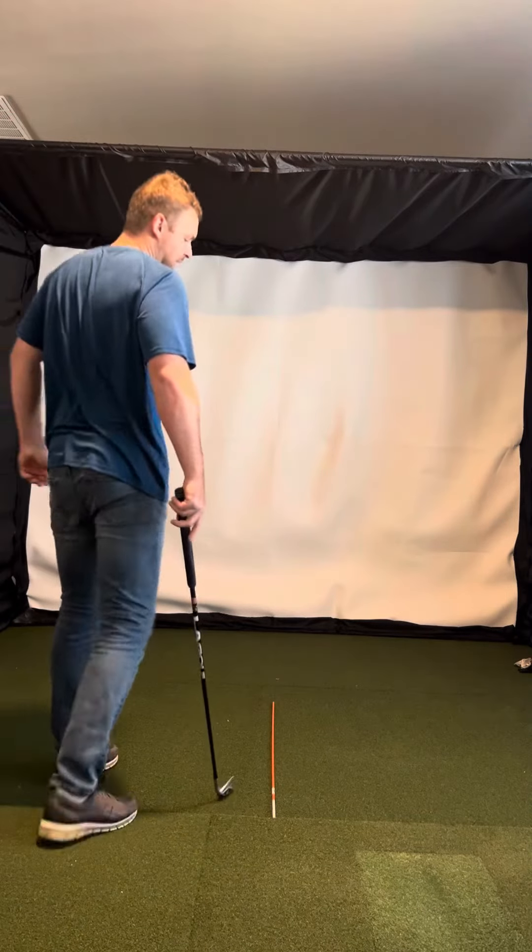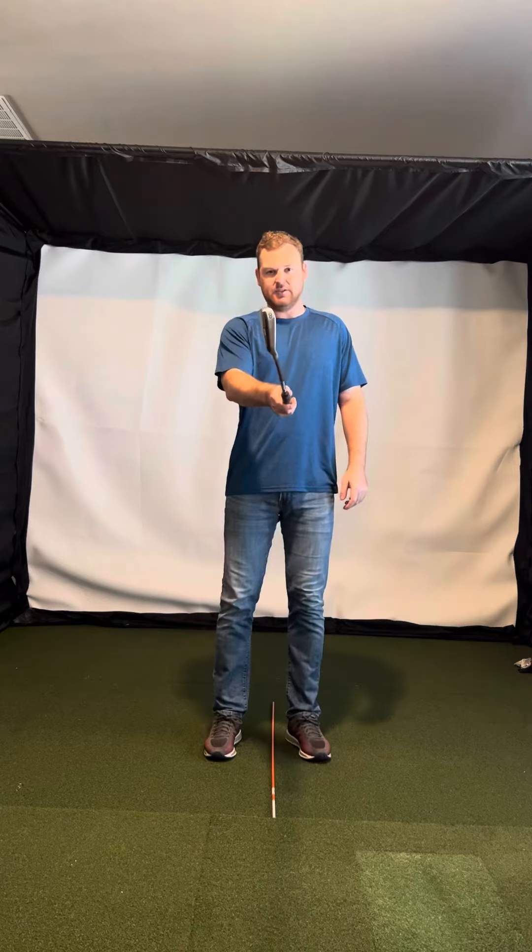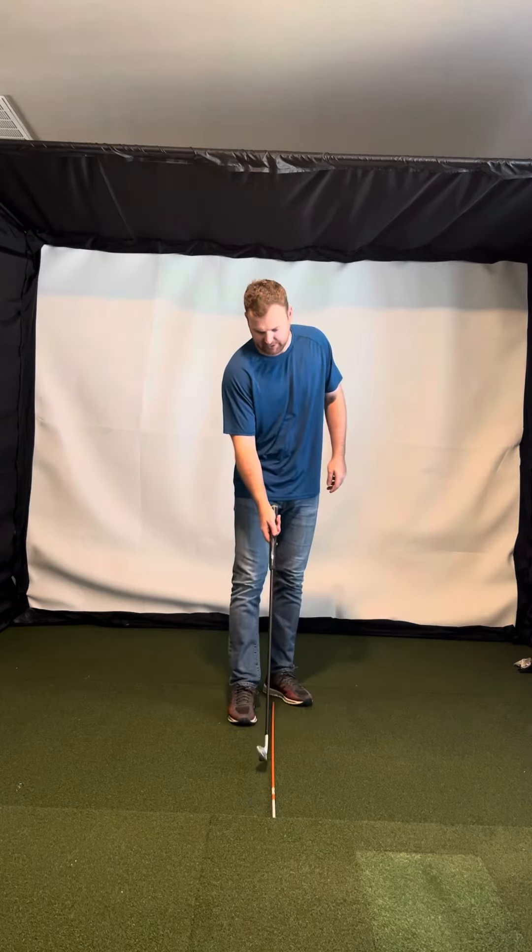Hey, Chris Chandler here. So yeah, good question. It's about understanding what square is.